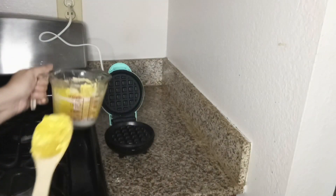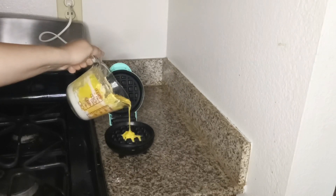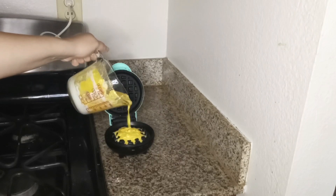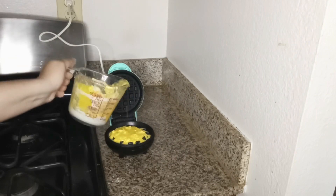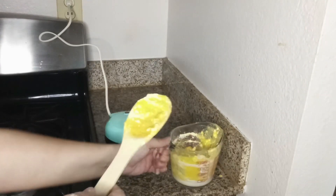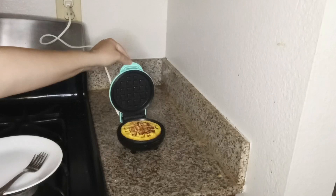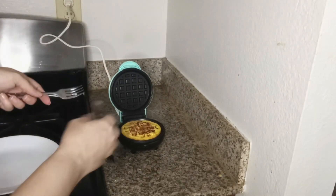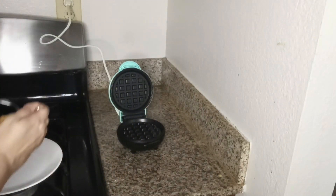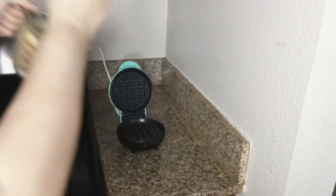Now go ahead and pour in the batter just until the top is no longer see-through, then cook for four minutes. After four minutes I opened up the waffle maker and realized I forgot to put cinnamon in it, so I added cinnamon and I'm going to do another batch.